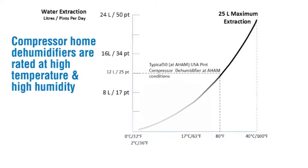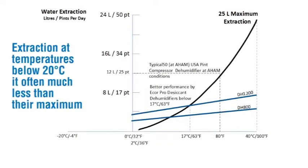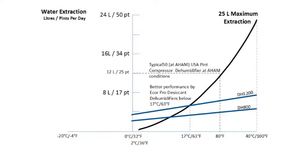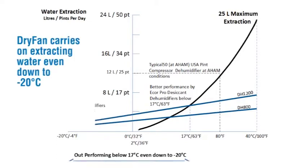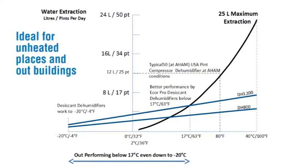Compressor dehumidifiers are rated at high temperature and high humidity. Extraction at temperatures below 20 degrees C is often much less than their maximum. Below 10 degrees centigrade, compressor dehumidifiers are poor at water extraction. At 2 degrees centigrade, compressor dehumidifiers will even stop working, to prevent damage from frost or freezing. Dry Fan carries on extracting water even down to minus 20 degrees C, making it ideal for unheated places and outbuildings.